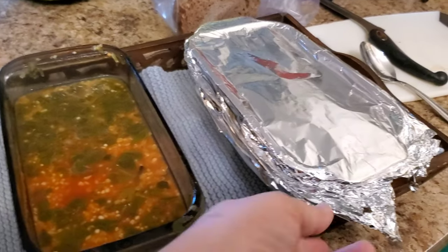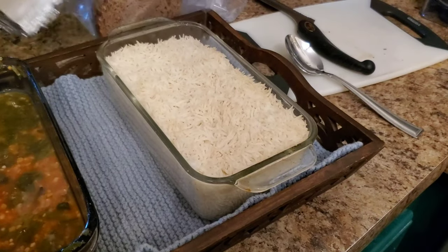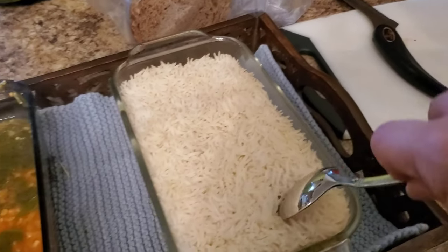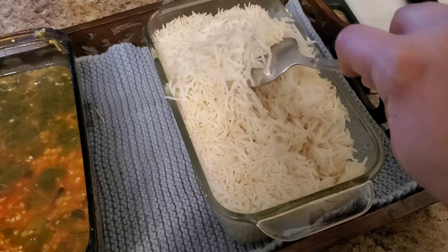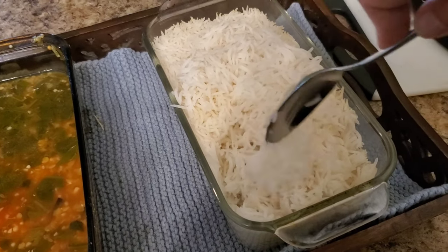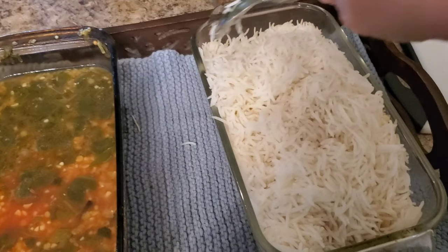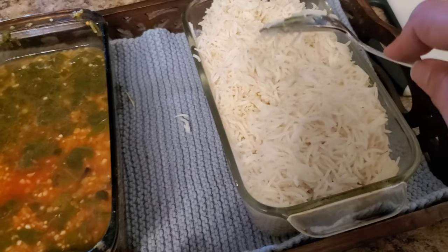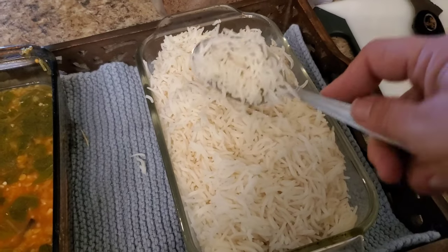I loosened up the foil just enough to pull it off one-handed. I haven't looked yet. Oh my gosh — holy moly. That is like — I think it is perfectly fluffy, amazing-looking rice. I am gobsmacked. I thought it was going to be a mushy mess. That looks incredible.